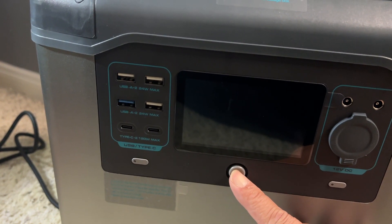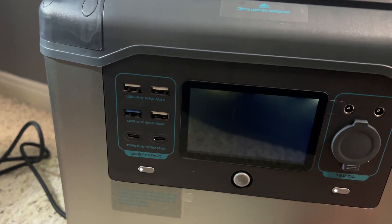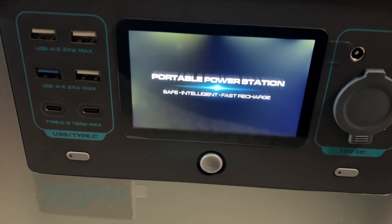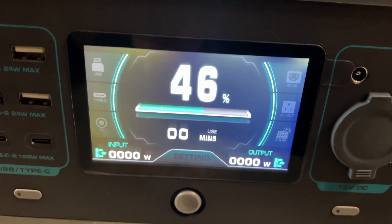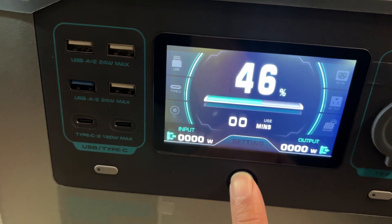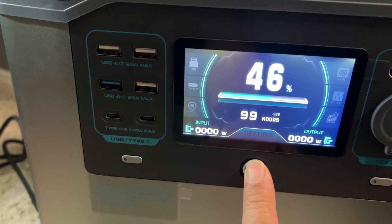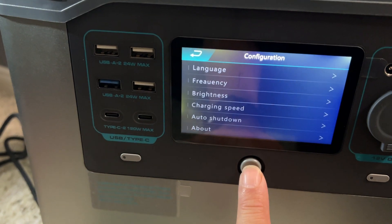Here's the on button up front. As it boots up you'll see it has a very high quality screen. The cool thing is this is also a mouse tracking pad, so you can actually move around and adjust your settings.